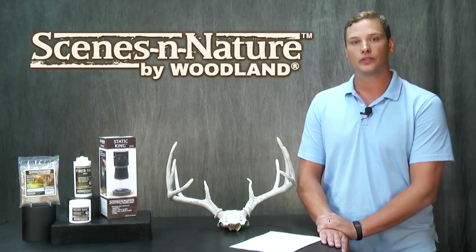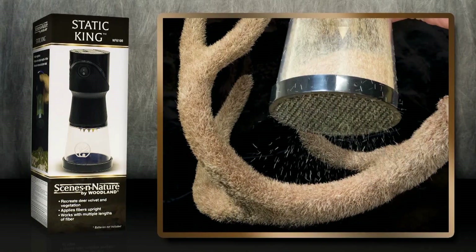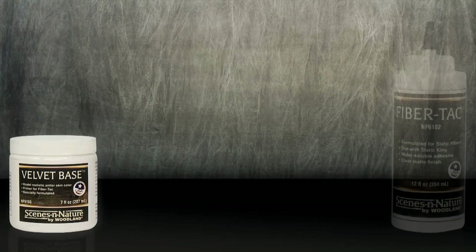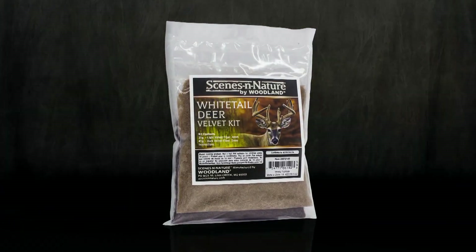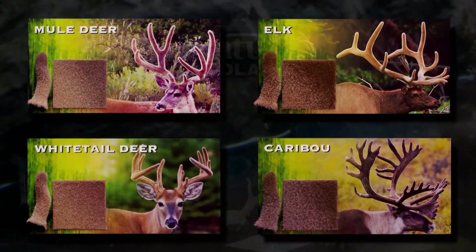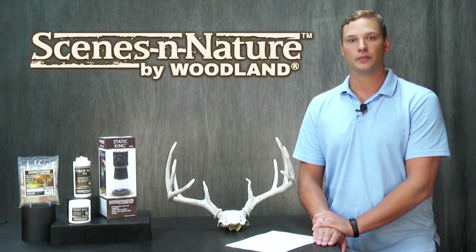Before I get started, let's go through the products I'll be using today. One of the products is the Static King, which allows fibers to stand upright when applied, furthering the realism of antlers. Other materials include velvet base and fiber tack. I'll be using the Whitetail Deer Velvet Kit, but there are three other kits available to recreate mule deer, elk, and caribou velvet. Each kit comes with two pre-blended colors and links that mix together for a natural appearance, and there's enough fiber in each kit to cover an average rack for that particular animal.